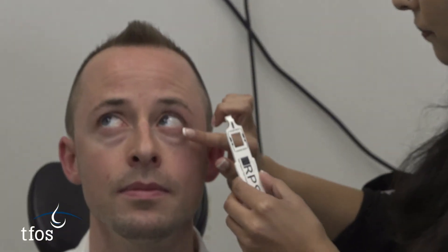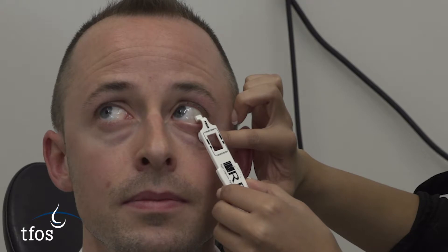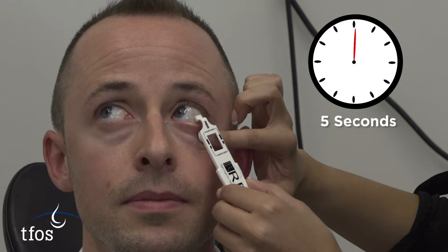The fleece portion of the test card is applied to the bulbar or palpebral conjunctiva and soaked with tear fluid, with a minimum of six to eight dabs across multiple locations, holding in place for about five seconds until the fleece glistens.